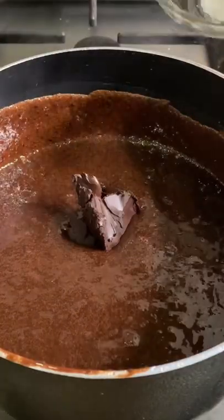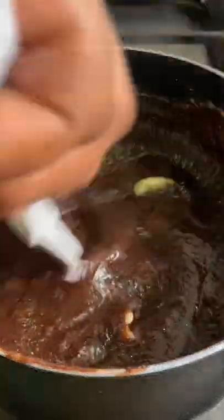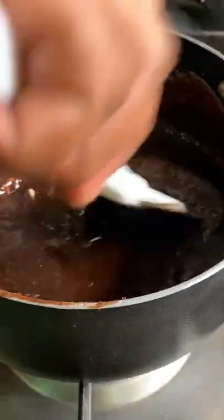Add in your chocolate, add in your salt, add in your butter. Once you've added this all in, mix it until everything has melted.